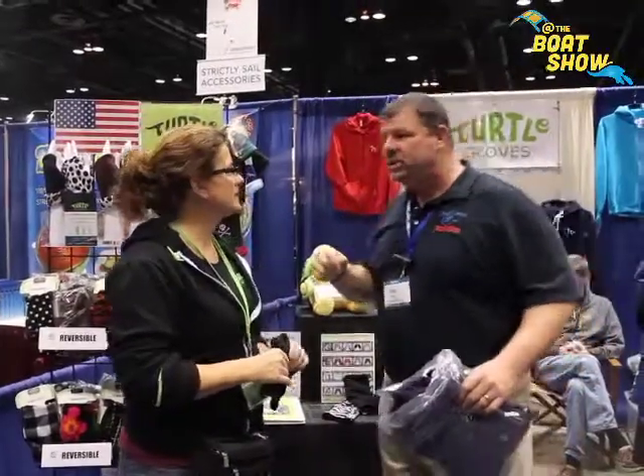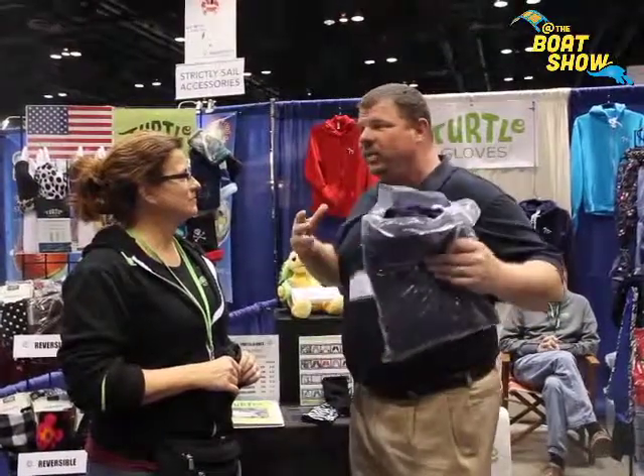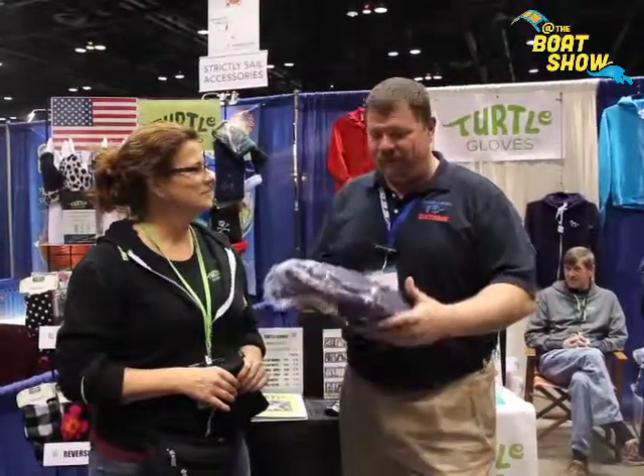If we're not able to make it down to the Chicago Boat Show, where can we go online to find out more information about the full lineup, see all the different designs and colors, and buy as well? Go to twoturtlegloves.com to see the full lineup of the gloves, the jackets — everything you need is right there. Thanks so much. It's all made in the USA, which is even better. We'll see you guys out on the water.